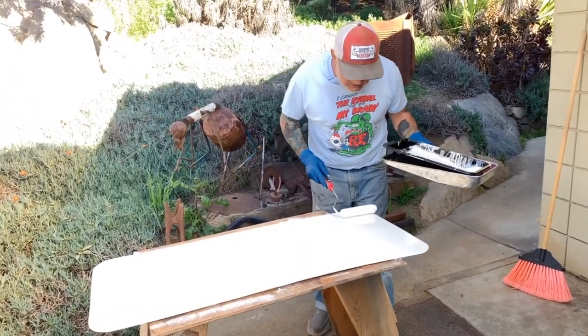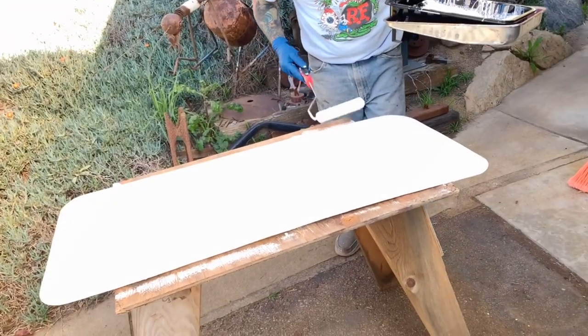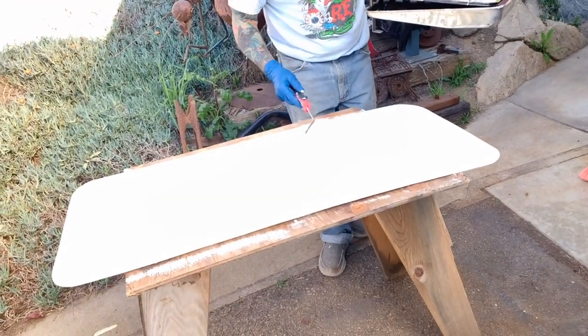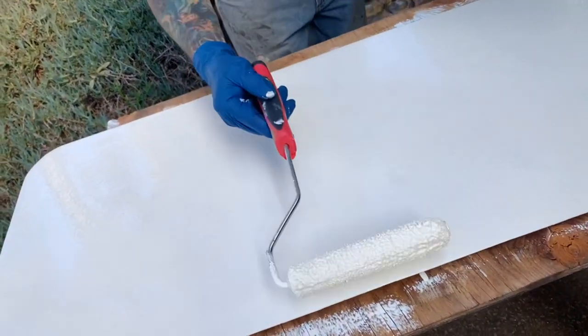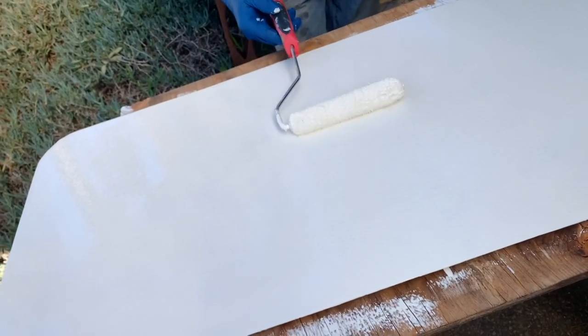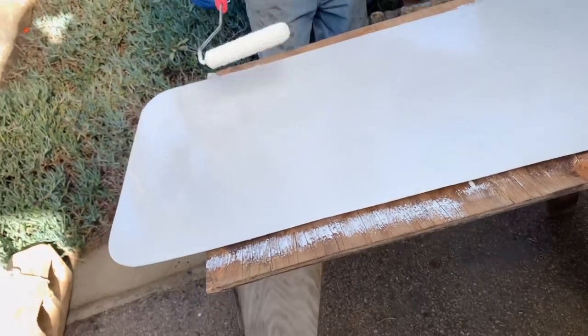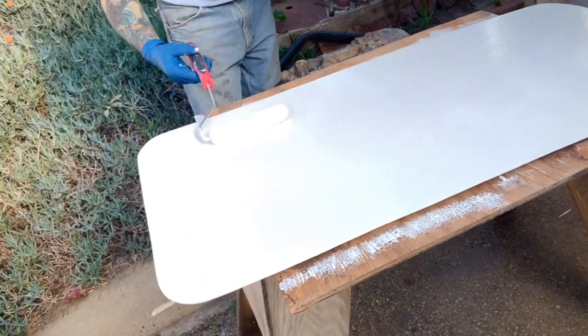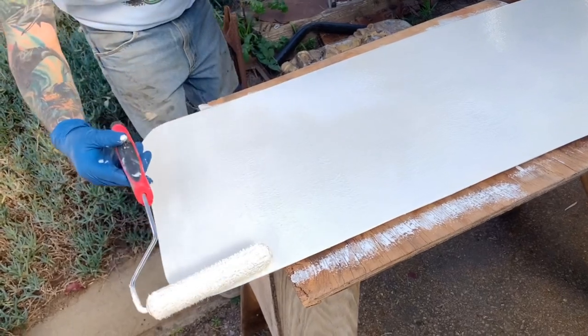I've got a few coats on and it's flowing really nicely. I'm just going to run my roller over it one last time with just the weight of the roller holding it down, barely doing anything. Then we're going to set this in the sun so it can kick off and do all it needs to do — be nice and warm. That's what we want.